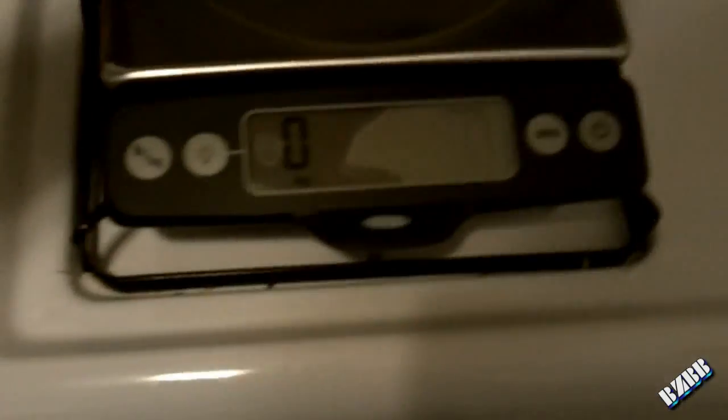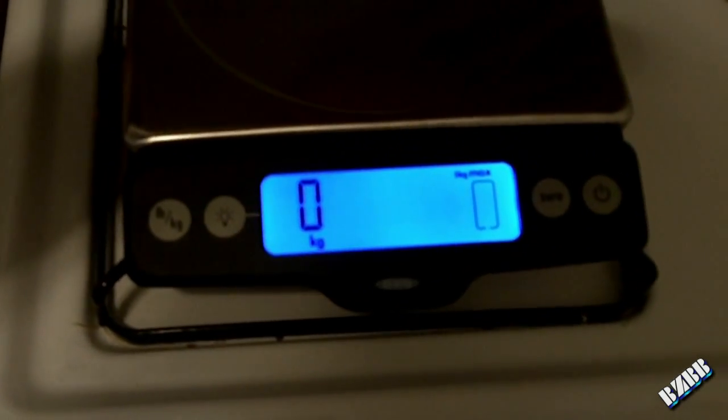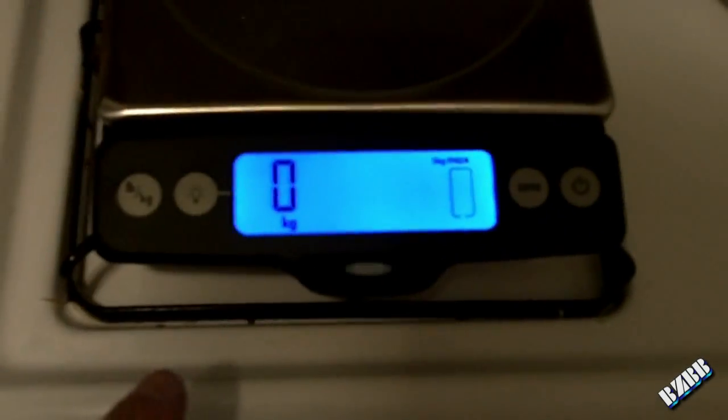If it gets dark, like so — it has a backlight feature, which is pretty cool. The backlight will turn off on its own after about 30 seconds.